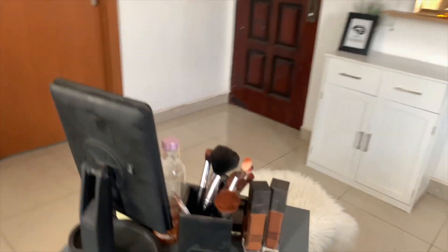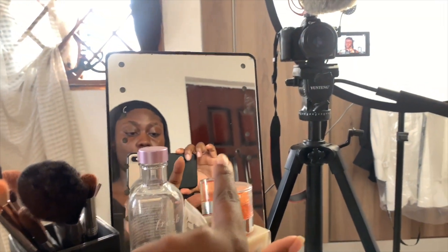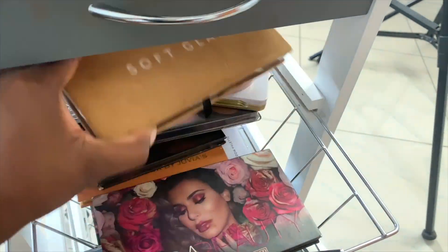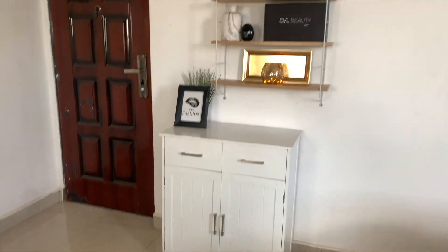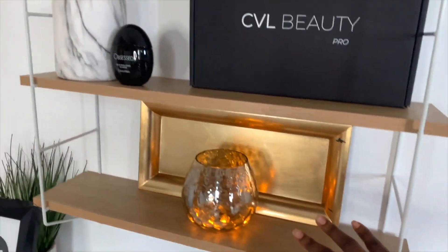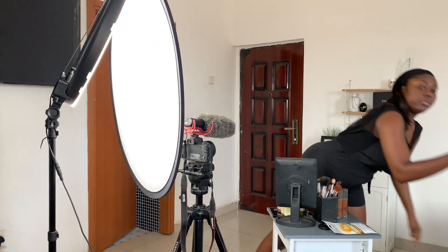My setup is really simple. I also have a table right next to me where I can reach for the products I need — I actually need to get a bigger table. I have a mirror in front of me, and the table has drawers I can pull out to take whatever I need to film. I have a chair right in front of it for my background. On a typical filming day, I turn on my TV, play some music, and get into the mood to film.